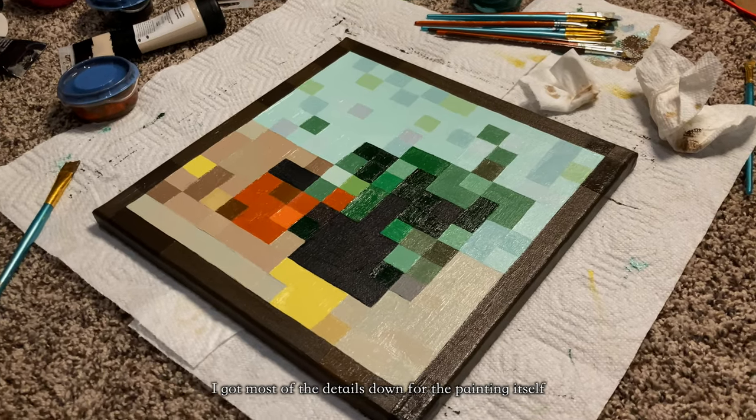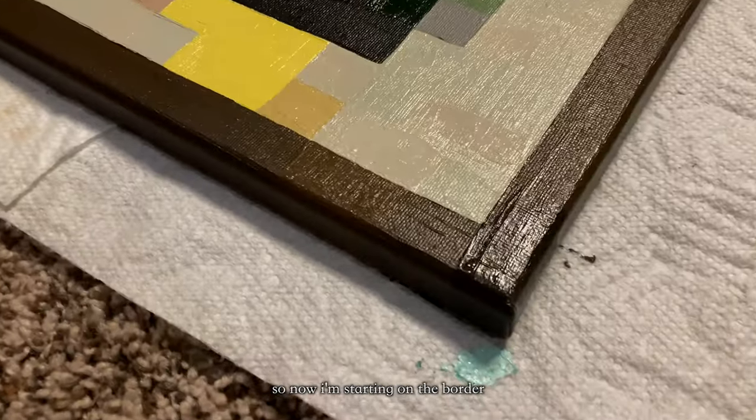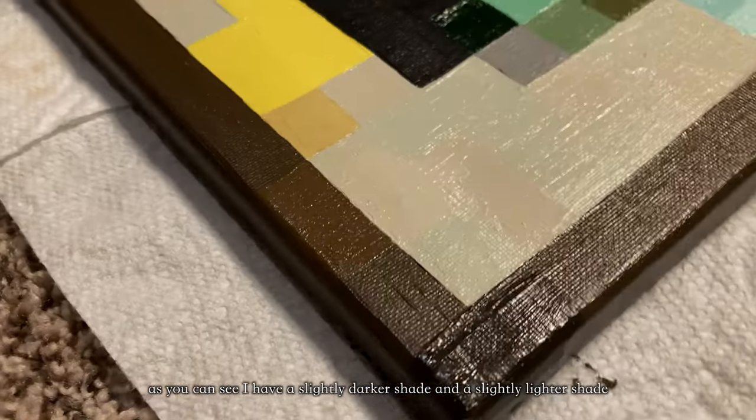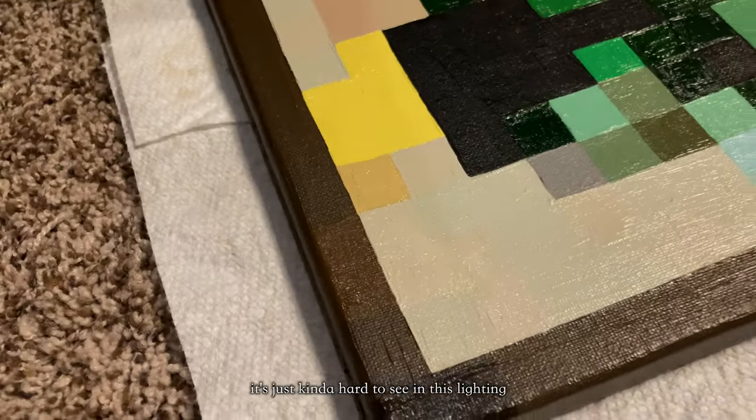I got most of the details done for the painting itself, so now I'm starting on the border. As you can see, I have a slightly darker shade and a slightly lighter shade — it's just kind of hard to see in this lighting.